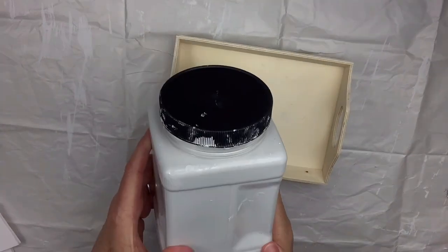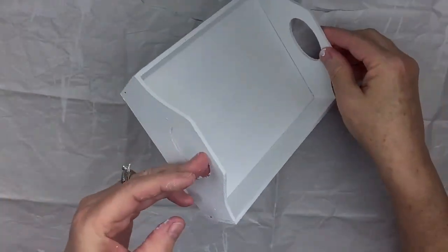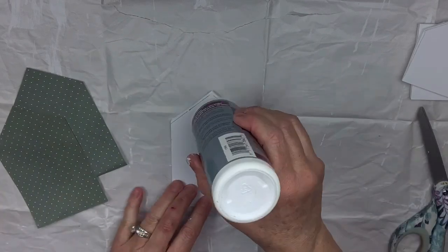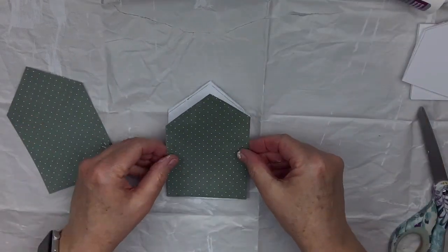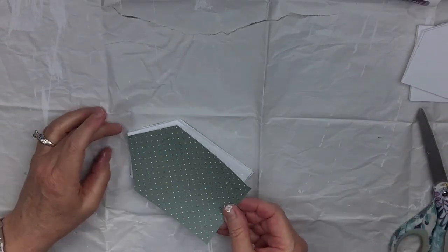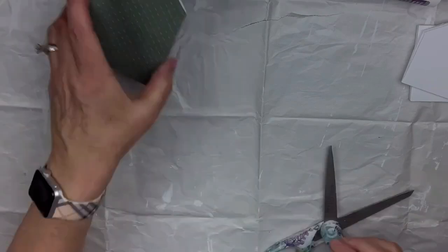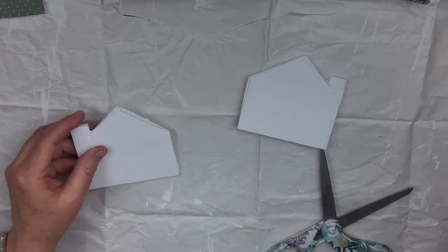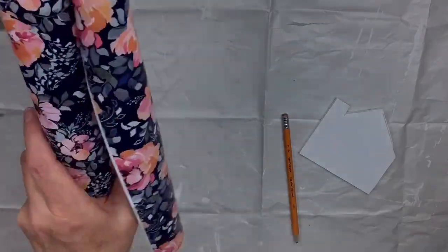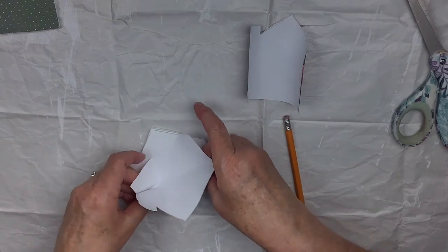I'll take the tag off the tray and paint the entire thing with Rustoleum linen white chalk paint — just one nice coat. Then I'll take the green scrapbook paper, trace the large house, and use Aleene's tacky glue to put paper on each side since both sides will be visible. I'll trim the edges with scissors — don't sand the foam board or it will come apart. I'll do the other house with a different scrap of paper, and use Dollar Tree vinyl for one of the chimney houses.